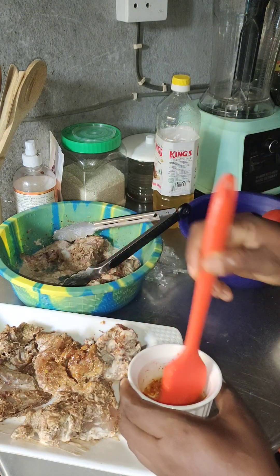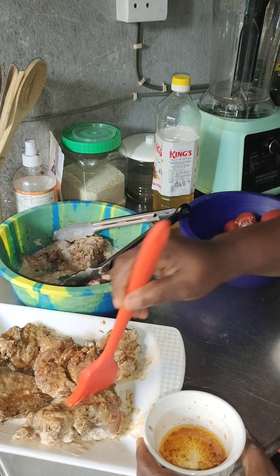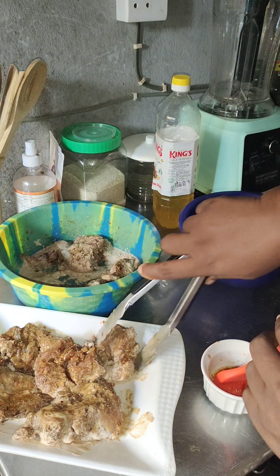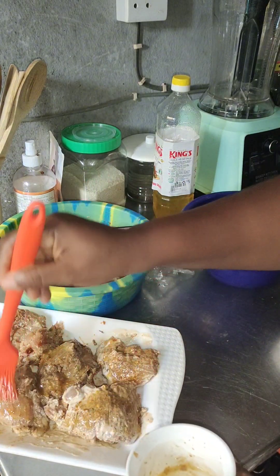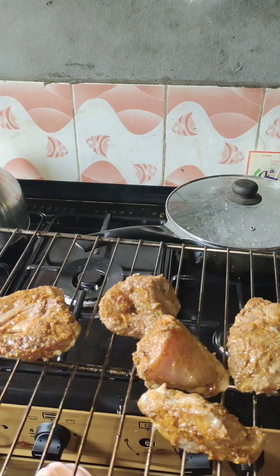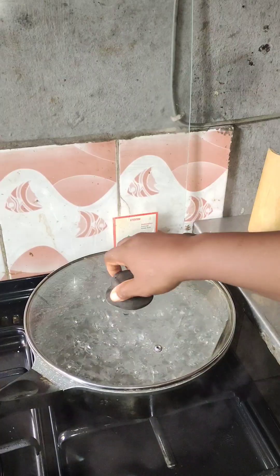This morning I brought it out, seasoned the oil, and I'm now using it to glaze the chicken. After that I'll put it in my preheating oven. If you don't have an oven you can fry the chicken, or if you love fried chicken you can air fry it too — it will still turn out very lovely.